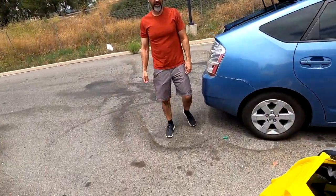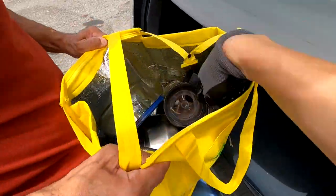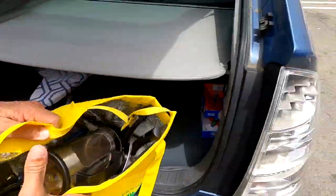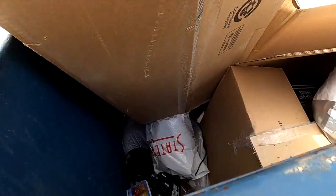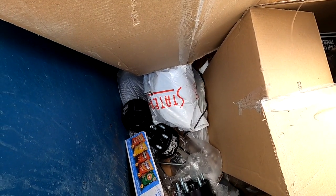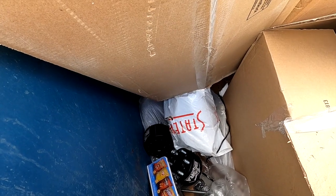We can donate this. It just looks like someone's personal stuff. I don't know what that is in there — there's more of it. Gross. That's cotton. What are those? What are these? Come look at this.